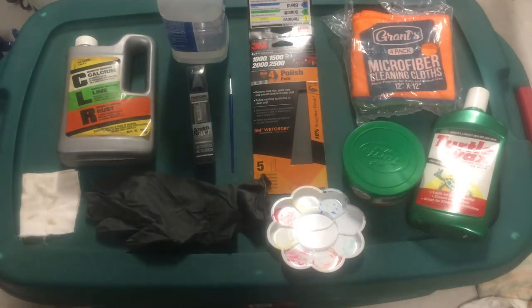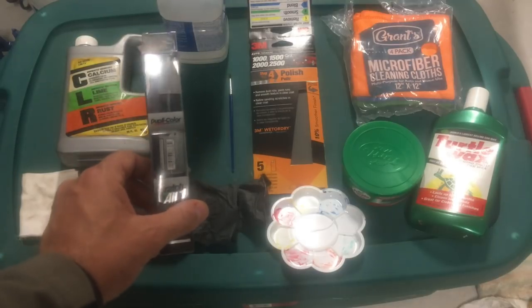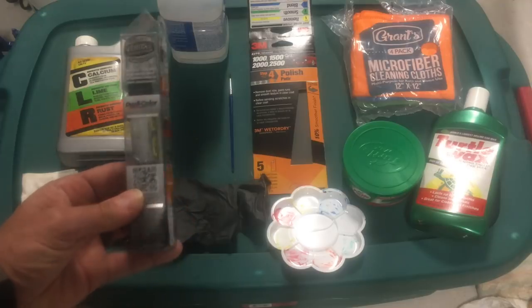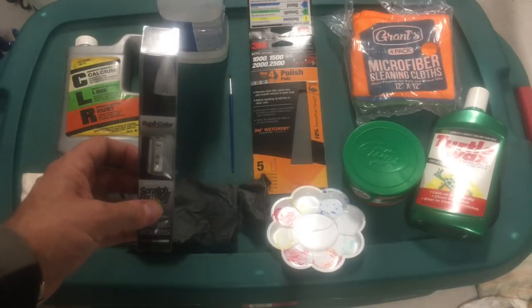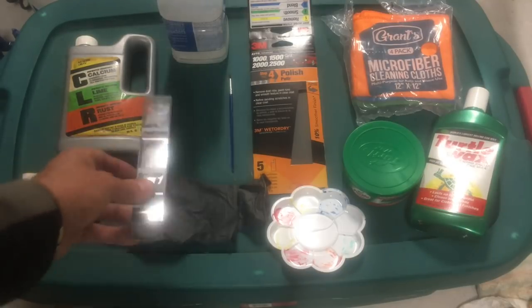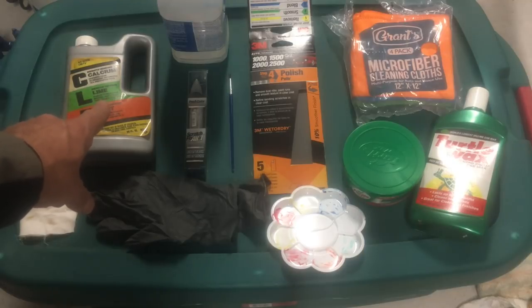The first thing you're going to need, and the most important, is a Dupli-Color pen applicator. This is the Scratch Fix All-in-One, and I'll explain later where you can find this at your local auto parts store or online. You'll need this to start with.